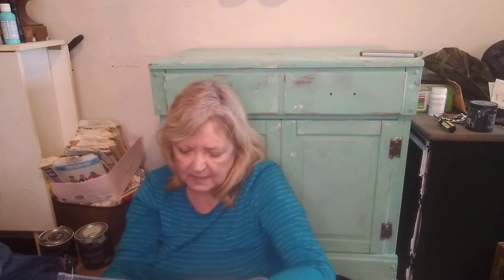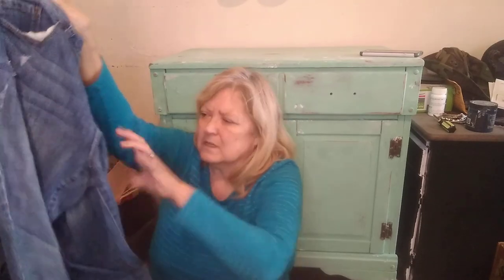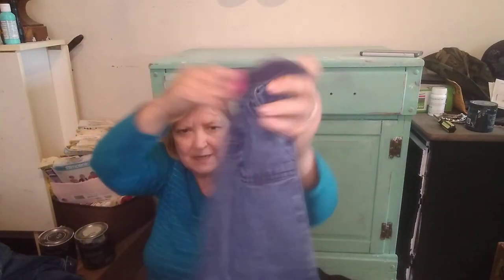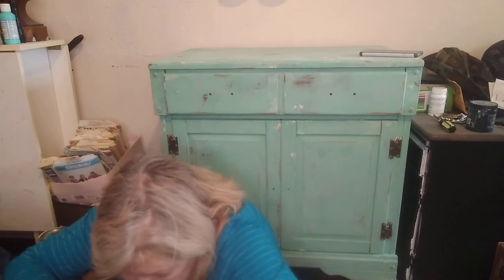Here is Lauren Conrad, size 8 — it has some distressing. These look like short jeans with distressing on the front. And we have a kids' one — Circo 3T. I'll look and see. And here is Jumping Beans 3T. I'll look up comps on those. And that is it — we have finished the box.